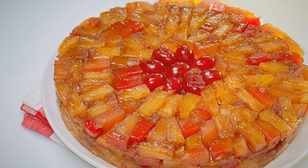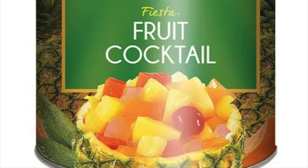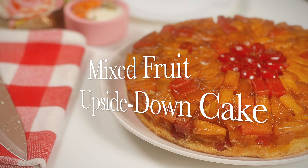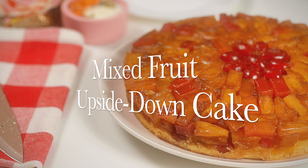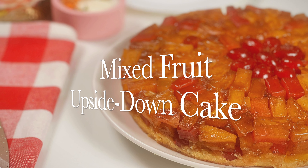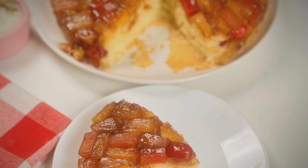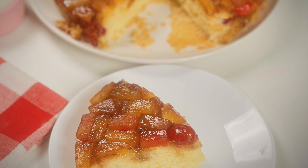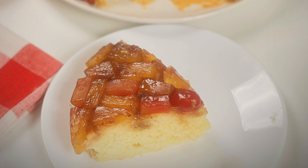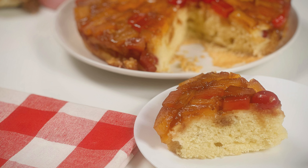Namaste everyone, welcome back to my channel. I had a can of mixed fruits or cocktail fruit lying around in my fridge for weeks, and finally I thought why not create a delicious and unique twist on the classic upside down cake. This mixed fruit upside down cake is the perfect way to use that forgotten can of fruit. It's a fantastic recipe for beginner bakers and seasoned pros alike, and it's guaranteed to be a hit at any potluck or gathering. So let's get baking.